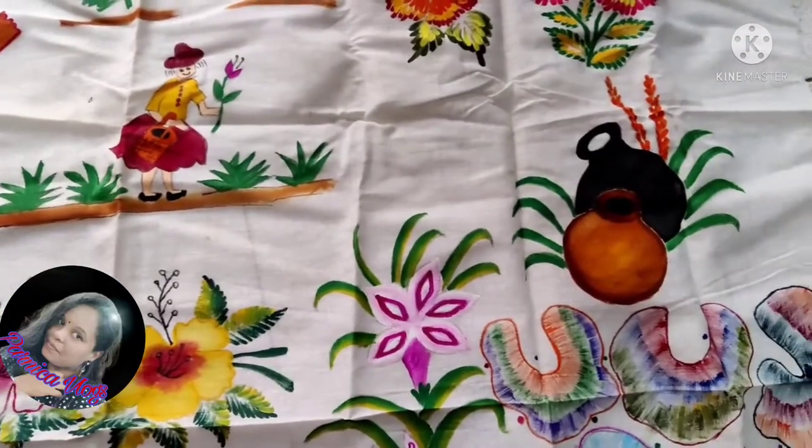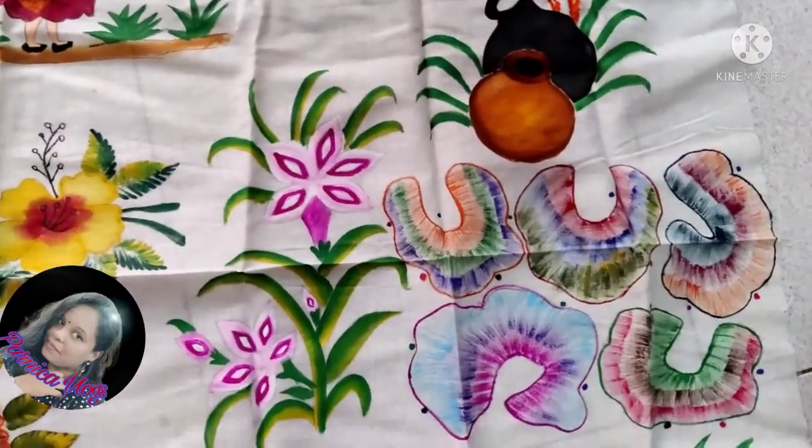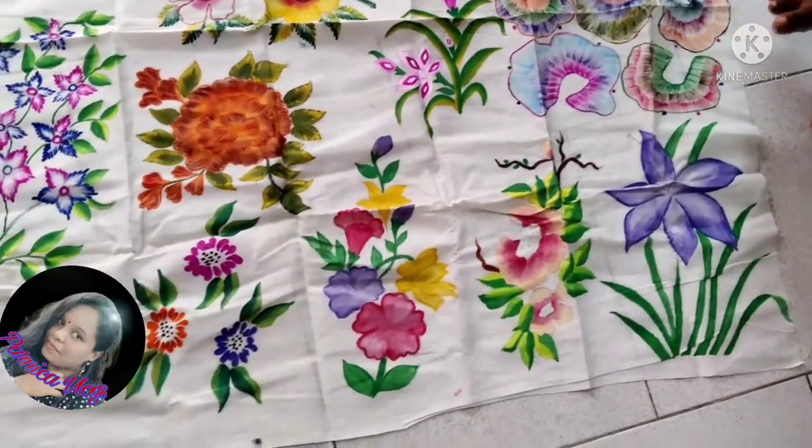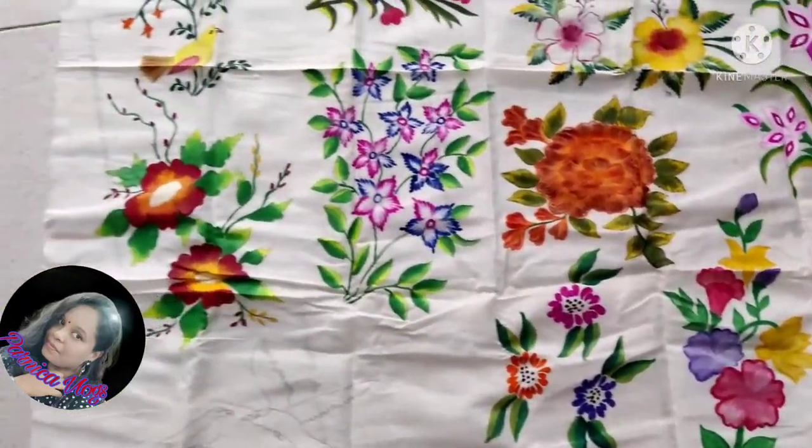I'm going to fix the stickers. There are two stickers. I'm going to color it. I am going to put it in the color. Let's see what our teachers are doing.